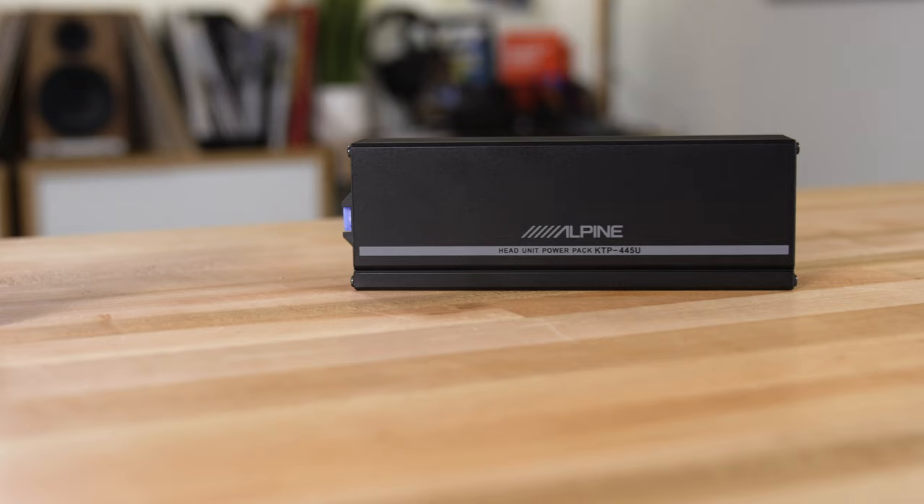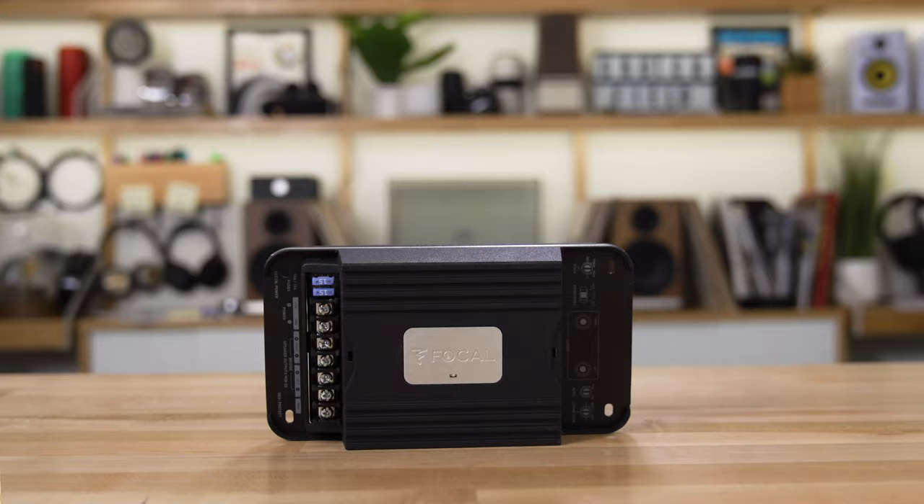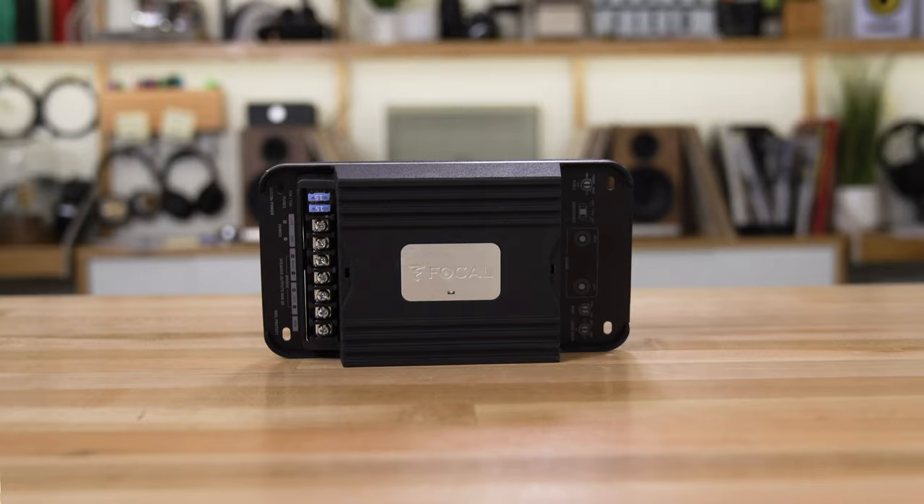Many new amplifiers feature a compact design, which allows you to put them in smaller nooks and crannies in your car — inside your dash, behind your radio, behind your glove compartment, under a seat — which is very nice because they pack a punch. They still have plenty of power for your speakers, yet they don't take up a lot of space and can be a lot easier to install.